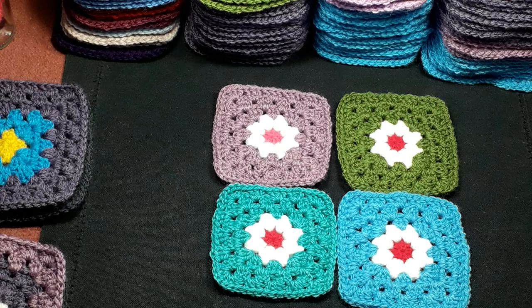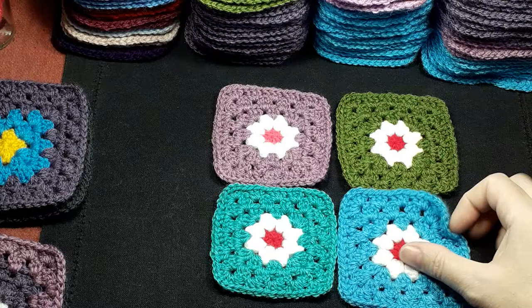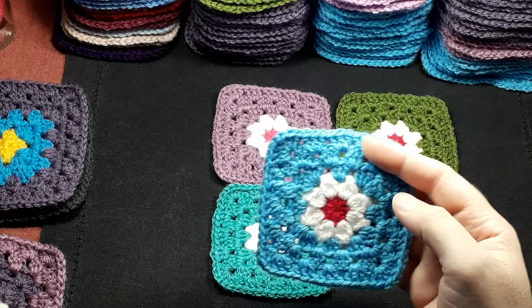Hello, so today I just felt like making a video. Because I've been making so many of these granny squares with the daisy center, I thought I'd make a video on how I do that.